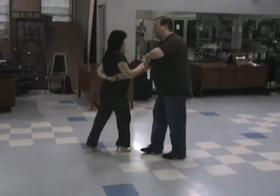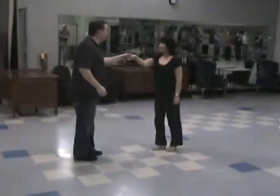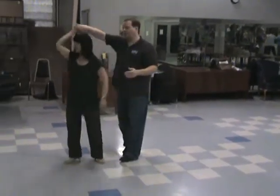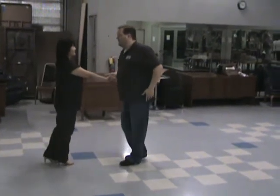Six, seven, and eight, and one. Guys, from here again, down side pass: one, and two, three, four, five, six.